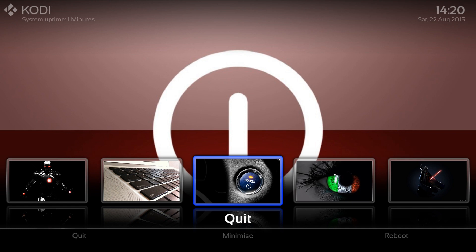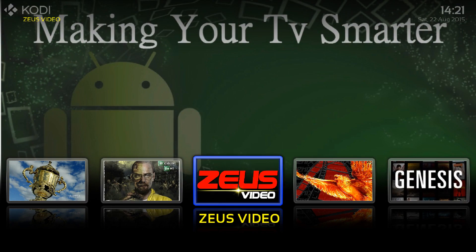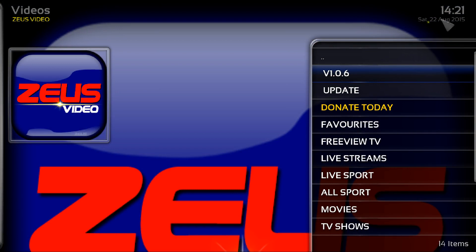There are a few steps we need to do to make sure we can get this up and running. On the main screen, scroll across until you get to Zeus video, just open it up and let that run in the background. We need to make sure the version number is version 1.0.6 — you can see it here, I've got the updated version.